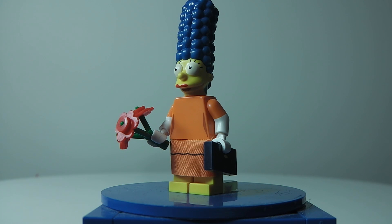Hey guys, Brickmaster Y1 here to bring you a Lego Simpsons minifig review season 2, and today we have Marge Simpson. The best way to find her is by the headpiece, which is really obvious. But let's get on with the minifig.